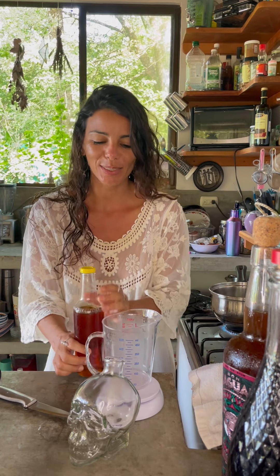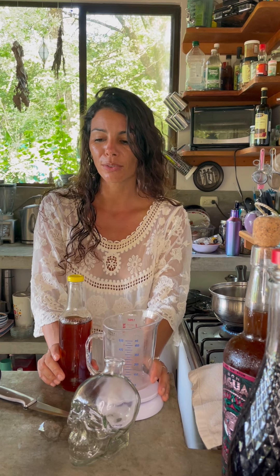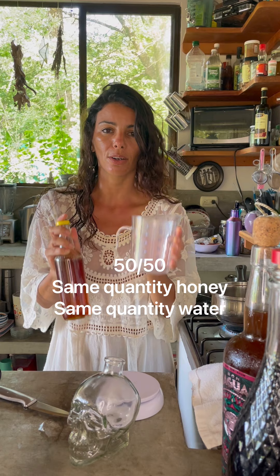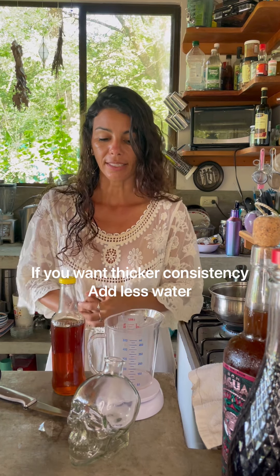A lot of recipes out there are made with sugar, and I'm one of those people that don't really love using sugar, but I use honey sometimes. So this is very simple — you need the same quantity of water as honey — and we're going to start with that.